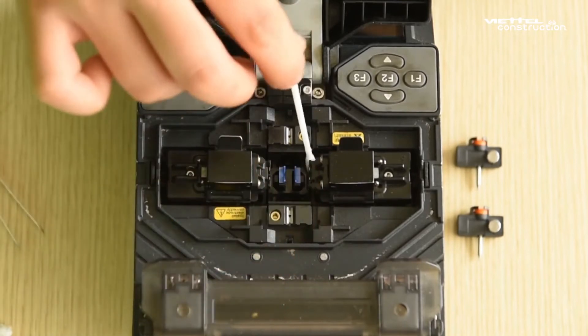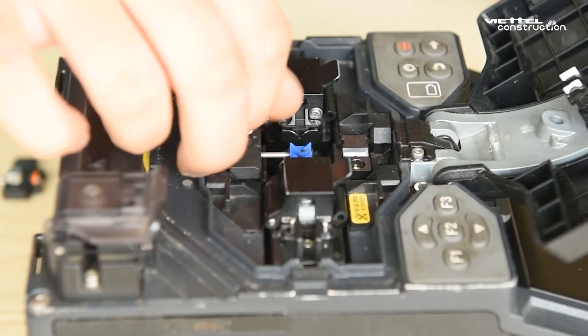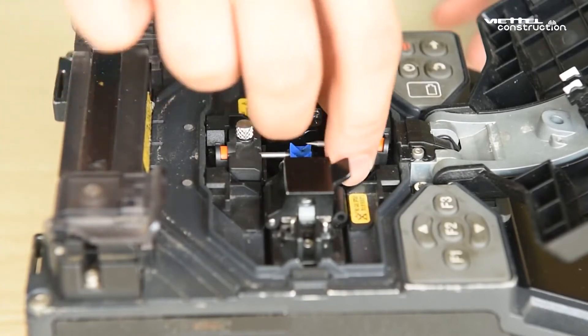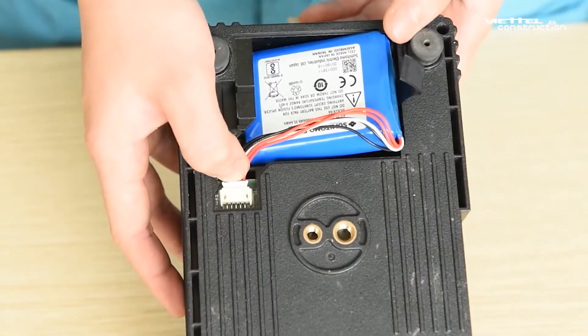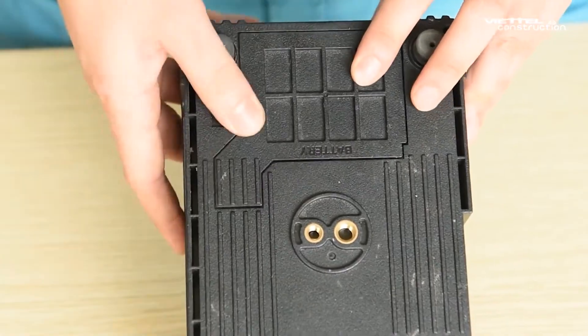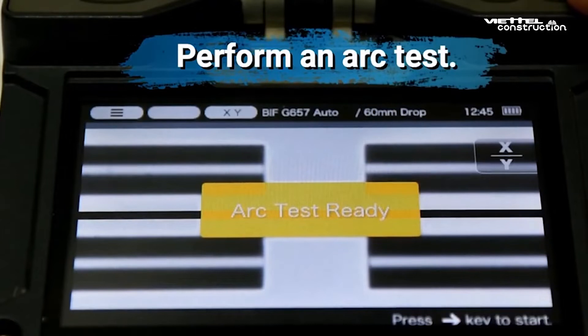Step 6: Refit both electrodes back to the splicer and repeat this step for the other electrode. Take care not to touch the electrode top against anything. Step 7: Reinstall the battery, turn on the splicer and perform an arc test. When the device says "good arc state," the device is in good condition.